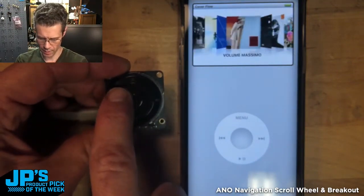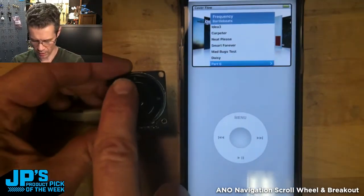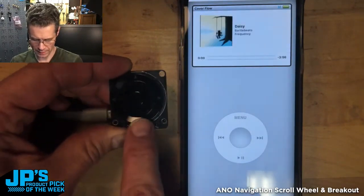Scroll back from MF Doom to Bartle Beats. There, that won't get us in trouble. I can click on that, click through, pick a song, and hit play.